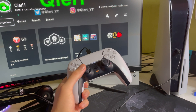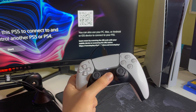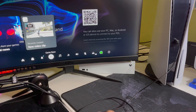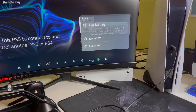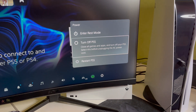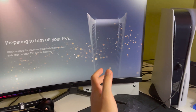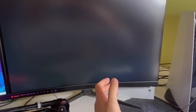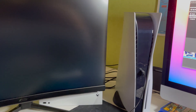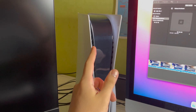First, you want to make sure your PS5 is completely turned off. Just press the PS button — this is not the PS4 — and make sure you don't go to rest mode. Turn it off fully, or press the PS button and turn it off that way.